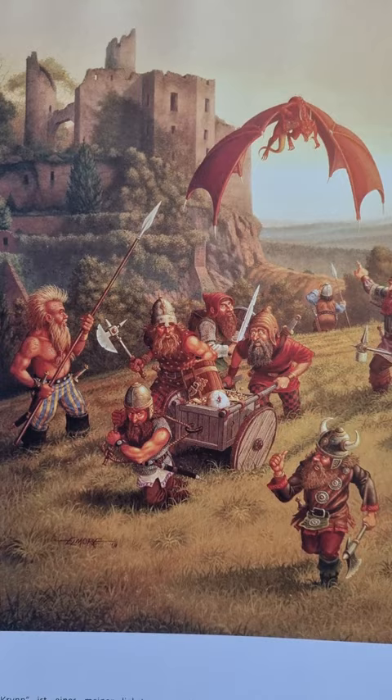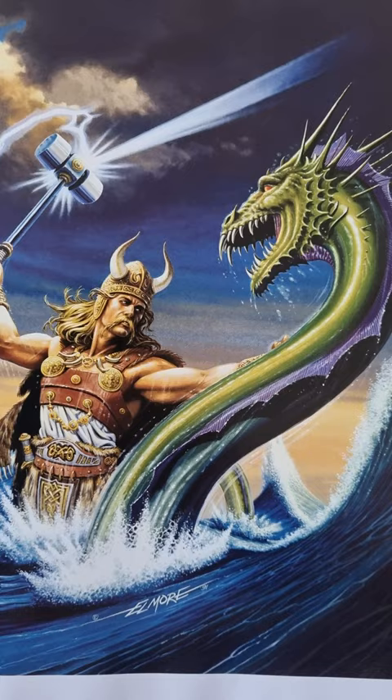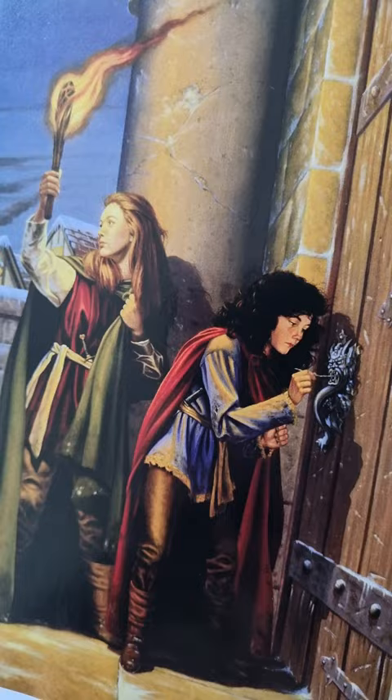Here's some dwarves being chased by a dragon. Here's kind of a warrior guy wrestling with a big serpent-y thing — is it Thor? I don't know. And then here's some undersea elves. You've got these guys hiding behind a tractor and shed whilst these things emerge. Here's a bit of dodgy lockpicking going on.